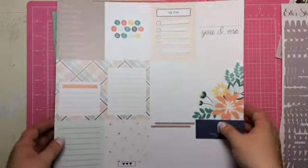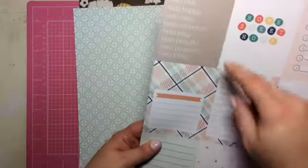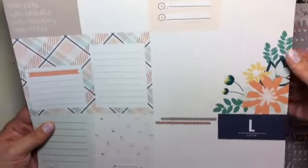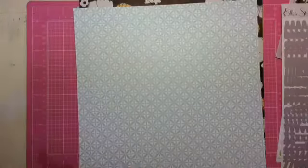Now we jump right into the paper. This is an exclusive — these are the tags. They're very cute: Hello Life, Hello World, Home Sweet Home, Top 5, You and Me, Love. Love that. And then this is on the back — it says Feels Like Home Journal.